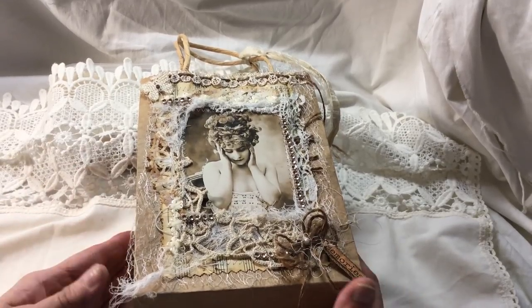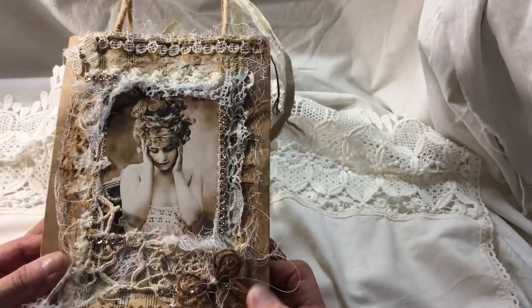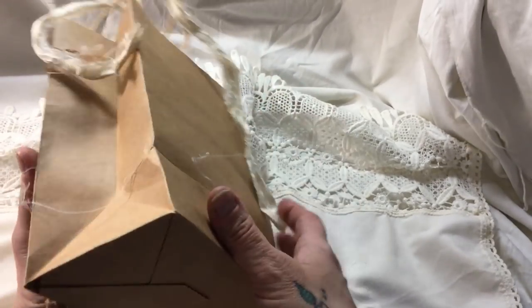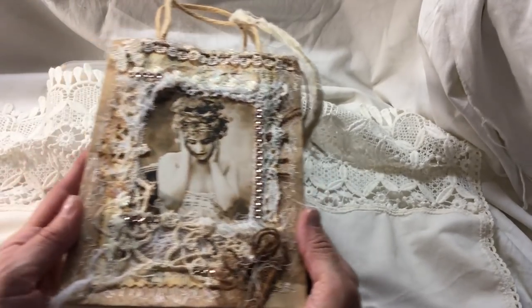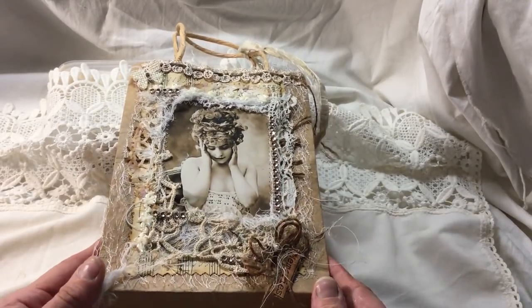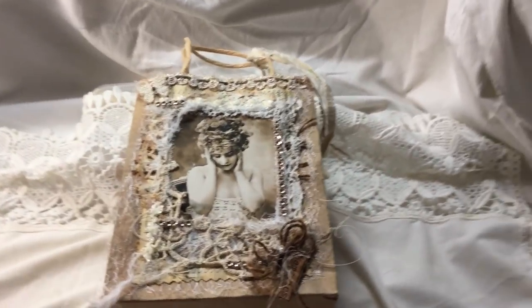So anyway, this is my giveaway, and as promised this is an altered bag - it's made from a craft bag, it's plain on the back. I must try and keep all this in frame because I've got a new tripod set up here and it's a bit wobbly.